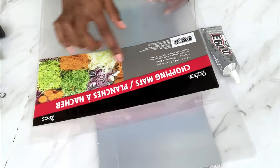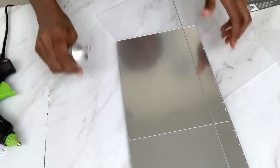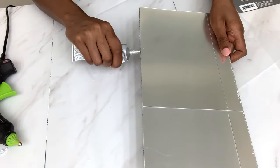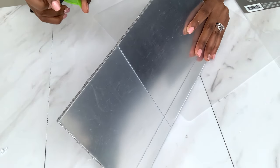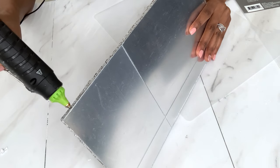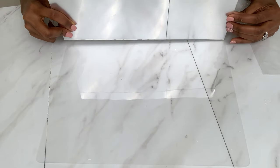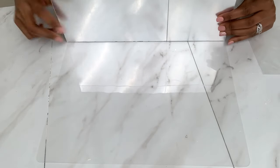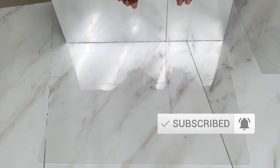I'm using these chopping mats from the Dollar Tree and I'm also using E6000 to glue these mats onto the board. If this is your first time here, I'm really glad to have you — please don't forget to subscribe and turn on the notification bell so that you're notified every time I upload.